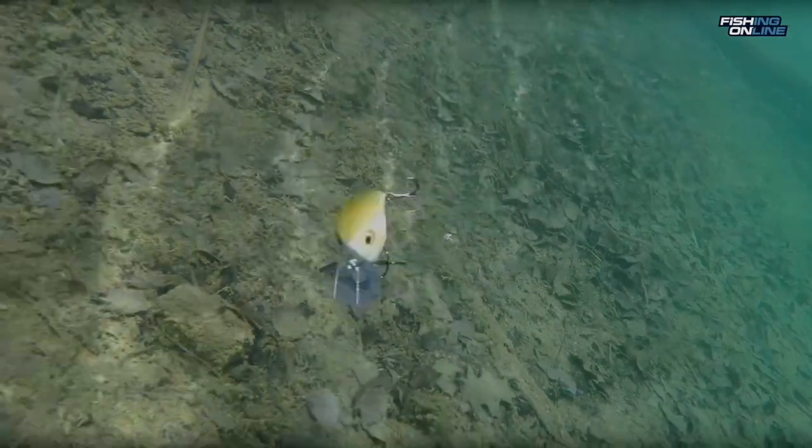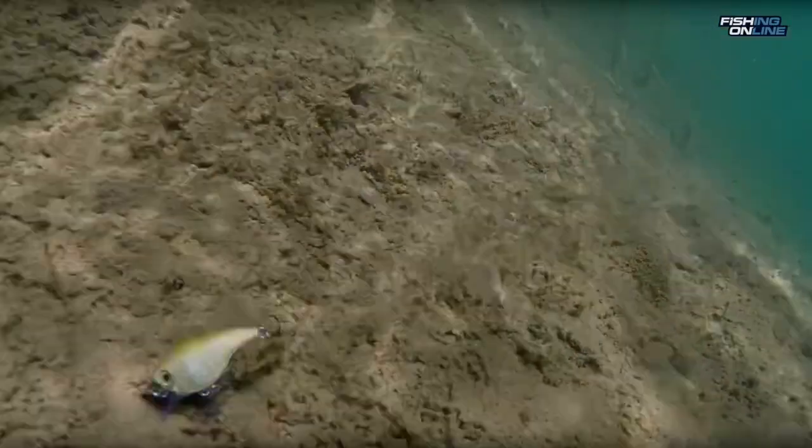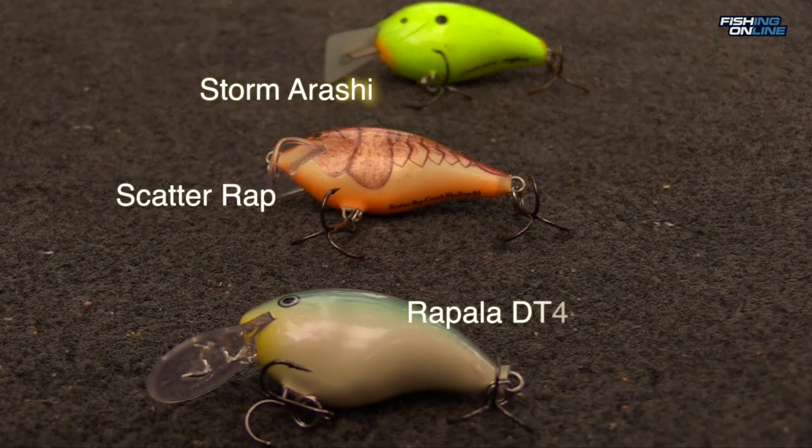Another great way to catch smallmouth bass is on a crankbait. Any depth and model can work, but in the spring and fall a shallow running bait can really shine. I like these shallow crankbaits: the Storm Arashi Squarebill, the shallow Scatterwrap, and the Rapala DT4.